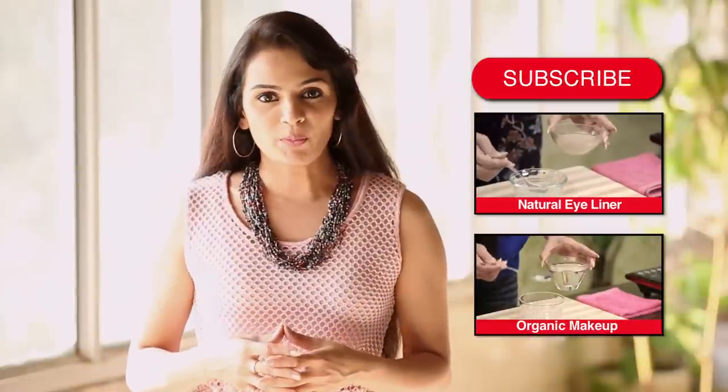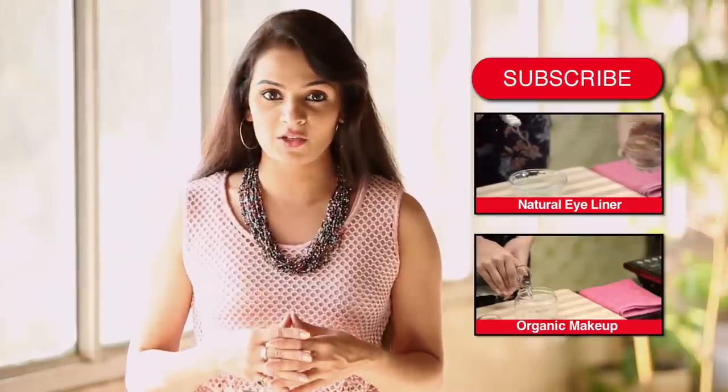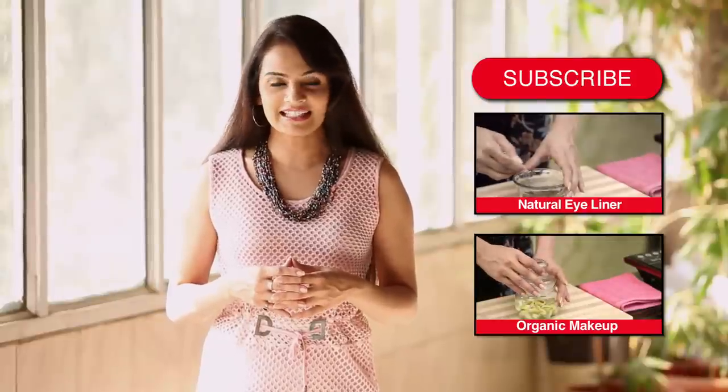Hope you liked the video. Write in your comments below and let us know what you think. Do subscribe to HomeVeda to stay updated with our new videos and to join our nature-loving user community. I will see you again soon. Take care.